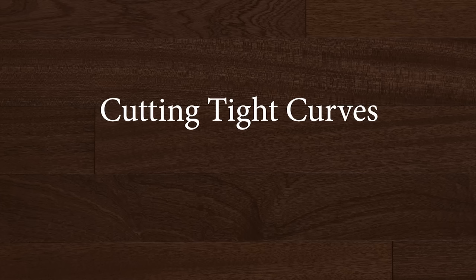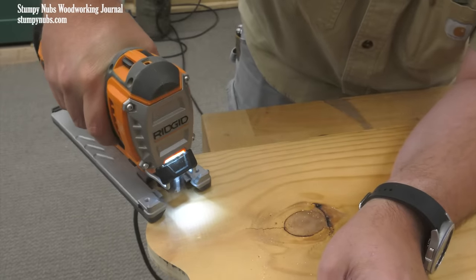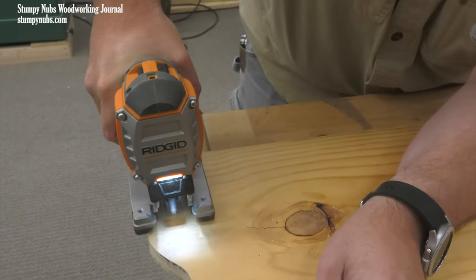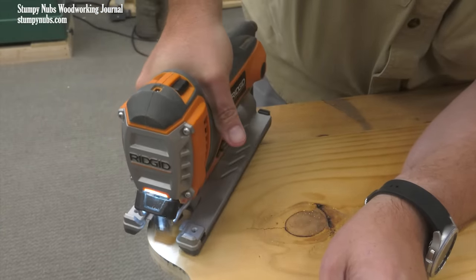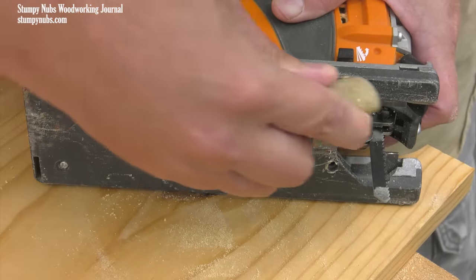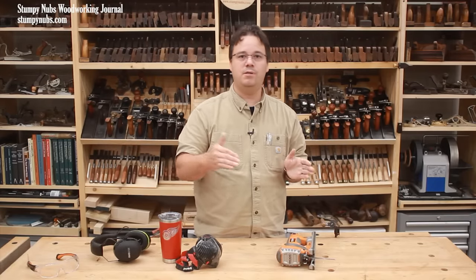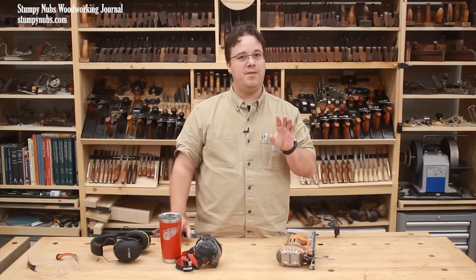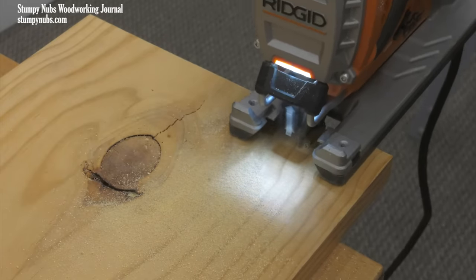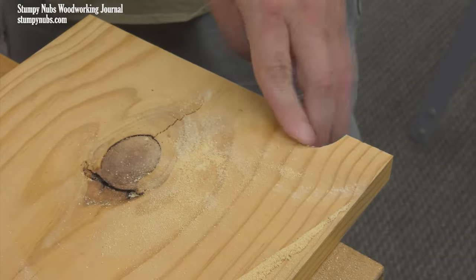Jigsaws really excel at cutting curves, but tight turns can be a challenge. You have to get a feel for how much you can turn the tool before the blade binds and the saw starts jumping around. You have to maintain forward progress — it's natural to slow down on a tight curve, but you can't completely stop. You have to move forward as you pivot or the blade will bind. Putting a little wax on the base of the saw will reduce friction and make it easier to turn smoothly. Narrower blades can cut tighter curves but flex more, so watch for deflection. Sometimes the best solution is to make relief cuts so material falls away, giving the blade more room to cut a tighter radius.